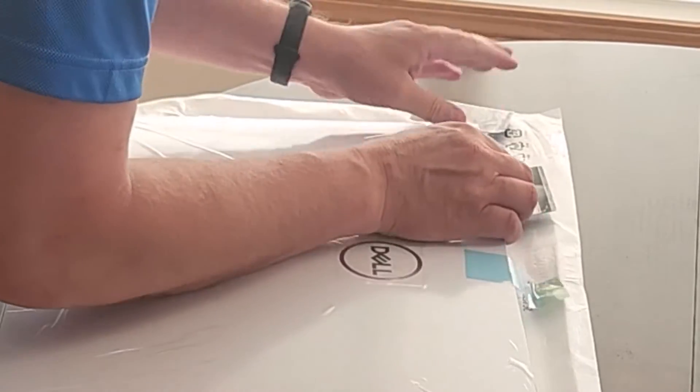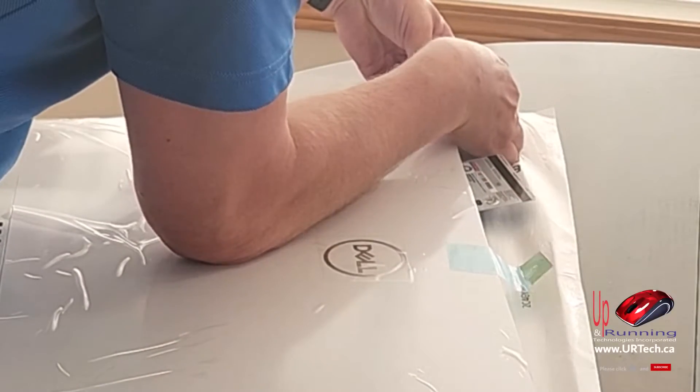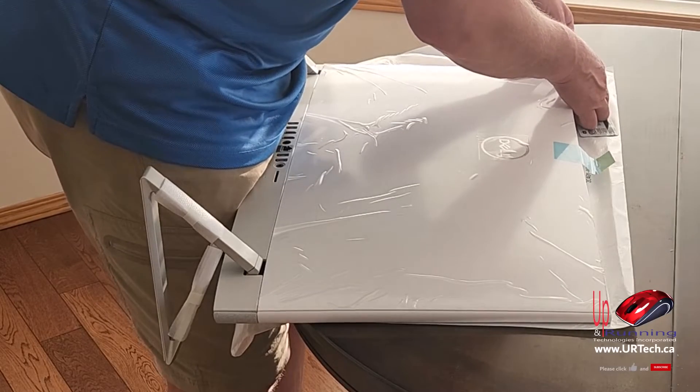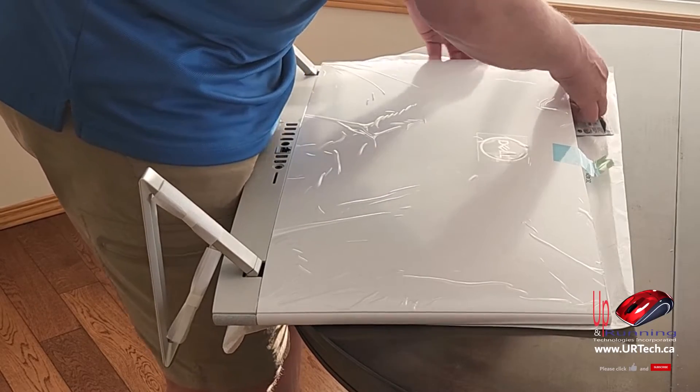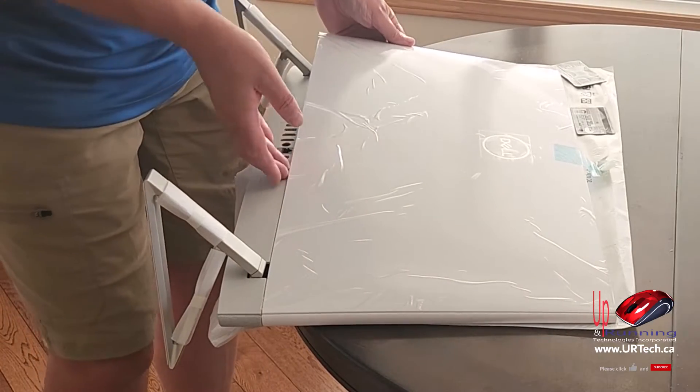I'm trying to pull this up — putting my fingers along here now. There it goes. Sounds like you're breaking it, but you're not. It's just clips.